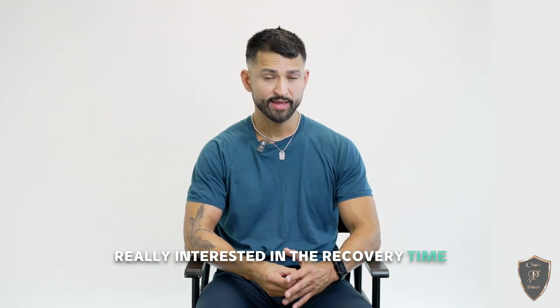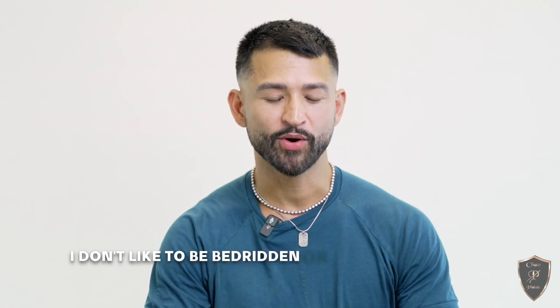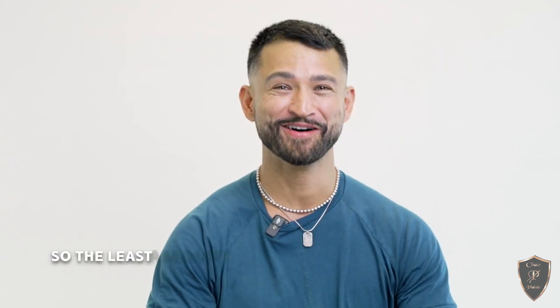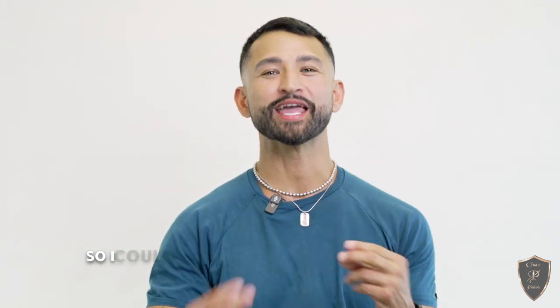I was really interested in the recovery time and the ability to do it all in one shot. I am a very active guy — I don't like to be bedridden or unable to do my regular day-to-day activities. And I really love food, so I wanted the least amount of time spent not eating so I could get back to normal activity.